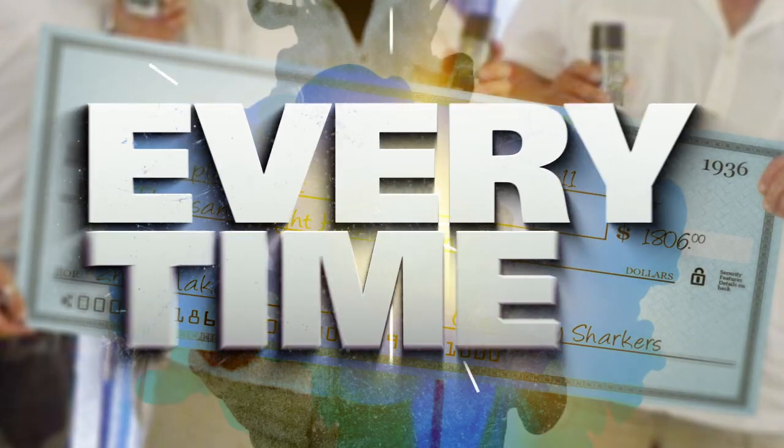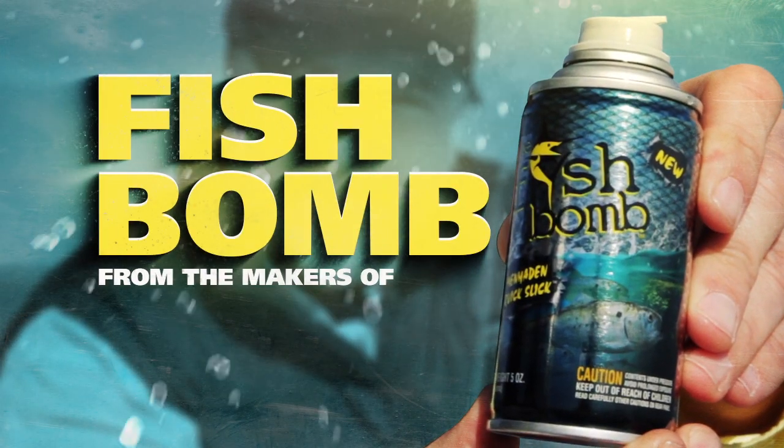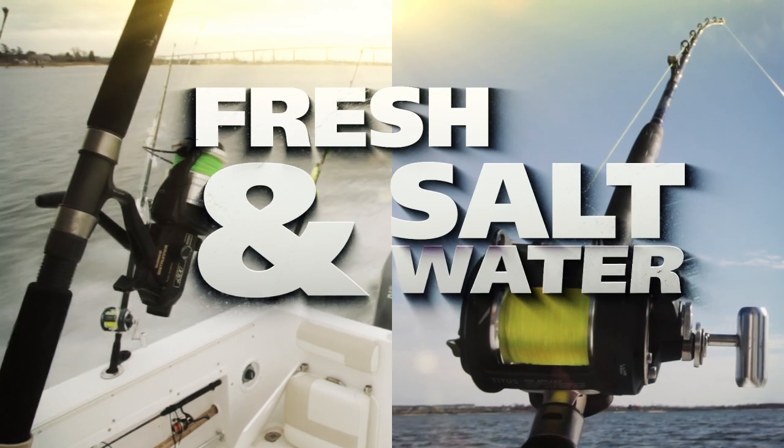What does it take to catch tournament fish? How do you win bragging rights every time? Drop an F-Bomb. Fish Bomb, from the makers of Buck Bomb, works in fresh and salt water.